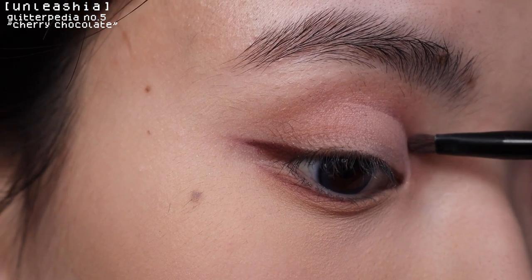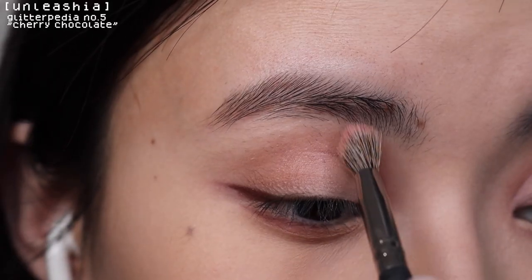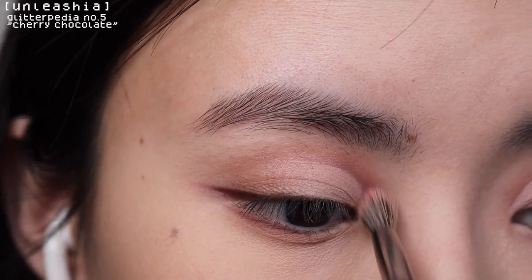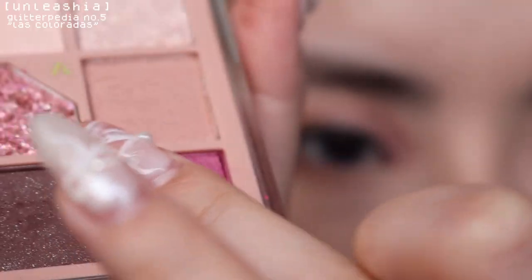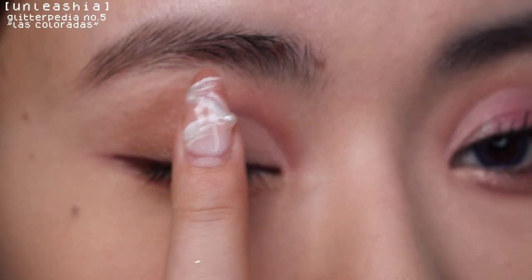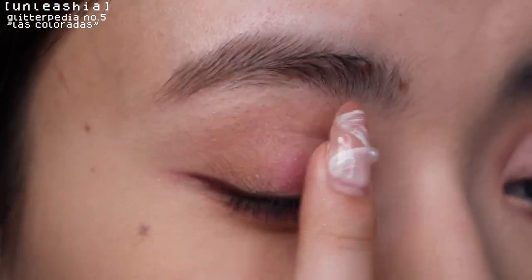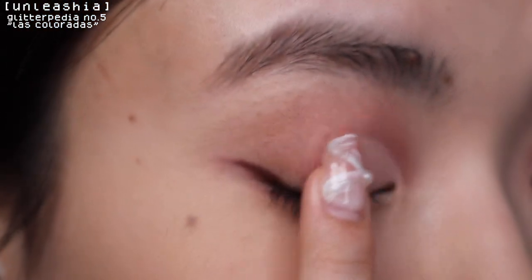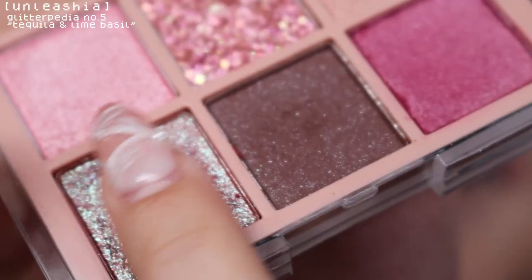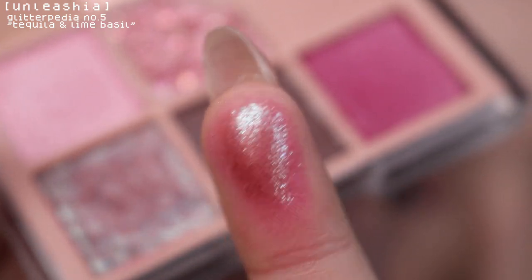Setting the concealer with this pale pink shade. Going in with that purple shade again to darken my crease and blend it out a little bit. Now using this pink shimmer shade on the center of my lids — you really need to layer it because it was giving no pigment at first. But once I layered this duochrome pink on top, it just looks so much better, prettier, and more sparkly. I love it!